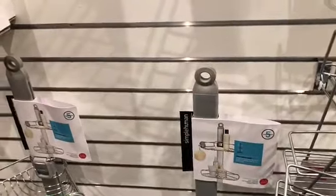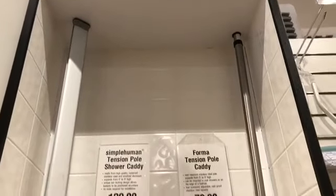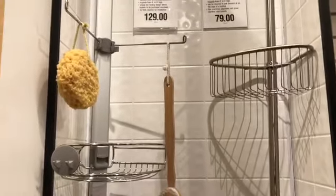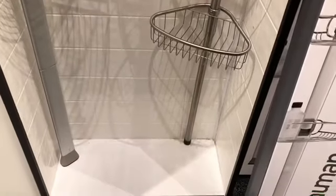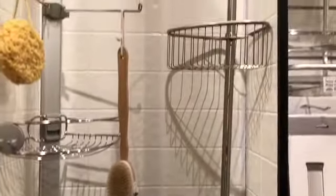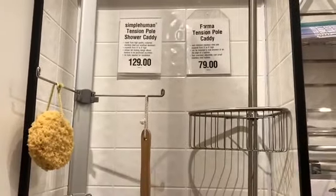Then I notice a standstill option, and over here I find some that are awesome — they go from top to bottom in the corner, with baskets, a little storage area, more baskets, and they sit on the floor. So it goes from the floor with baskets and connects from the top. This is what I'm going to take home.